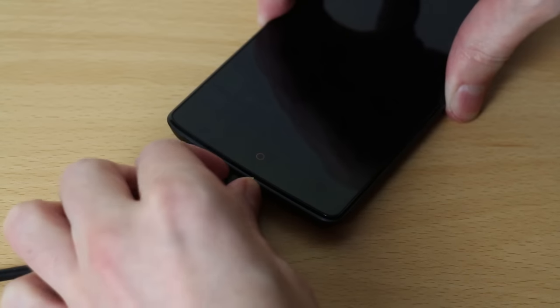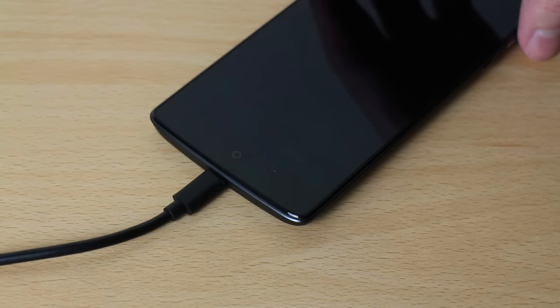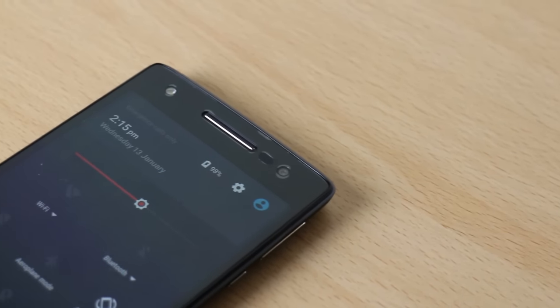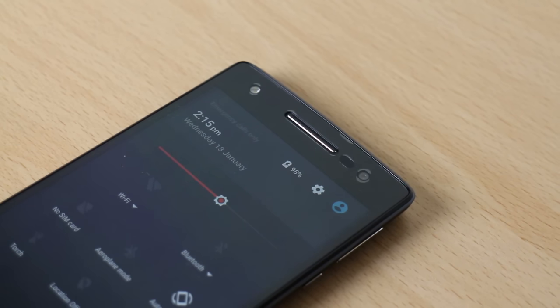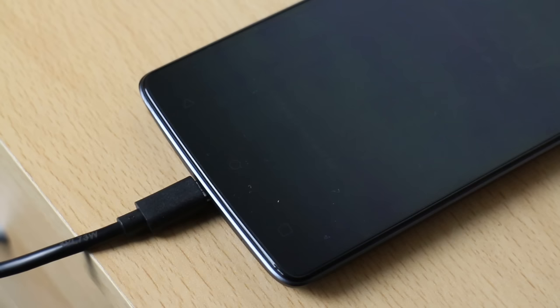Now onto the issues I've been having — the first one is the charging issue. WileyFox have noted this and are working on an update coming soon, but when you're charging the phone you get a little glitch: when it gets to around 97–98% it flickers between '97%', 'charged', '97%', 'charged', and so on. It's just a weird little glitch I wasn't really expecting to experience on a phone.